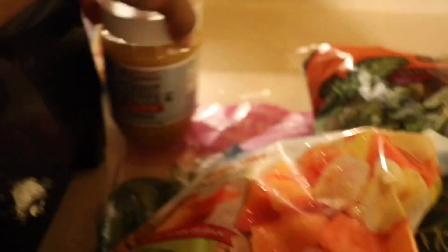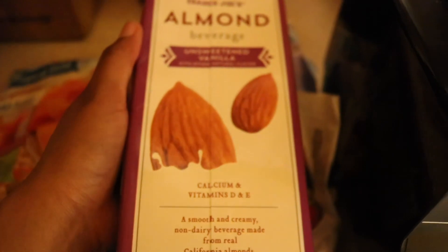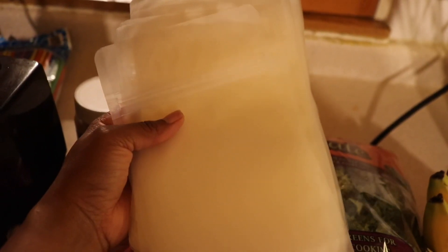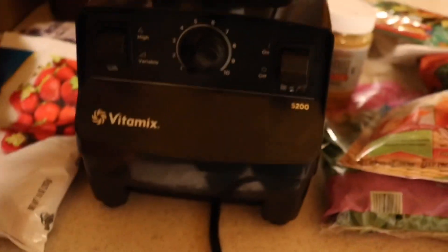Alright, so we have bananas, some kale from Trader Joe's, some spinach from Trader Joe's. We have some of our fruits that we got from Dollar Tree. We have some peanut butter from Trader Joe's, we have more fruit, and we have some Trader Joe's Almond Milk. These are our plastic pouches from Amazon and they come with straws. We're going to fill them up and throw them in the freezer. And then we have a Vitamix.